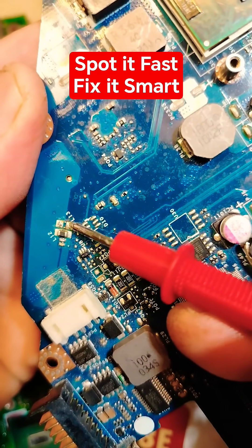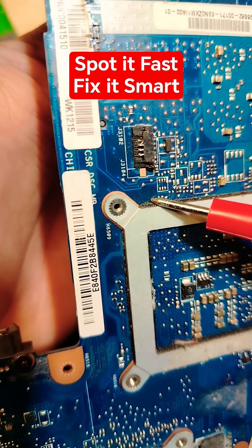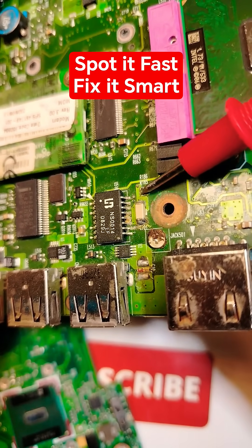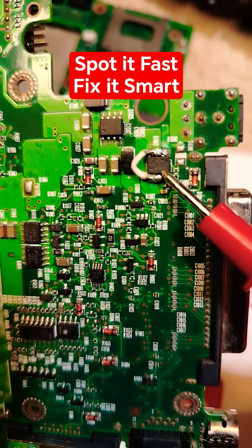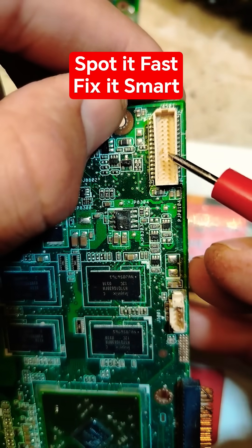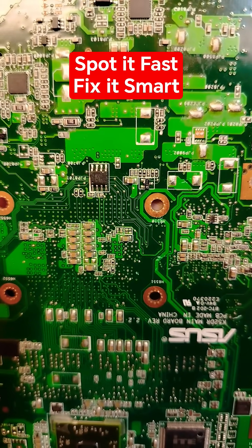A bent pin that creates a shorted motherboard, corrosion problems that cause a no-power motherboard, a broken coil, a blown IC, bad repair by non-professional technicians, a bent pin that causes no display. So please always begin with the visual inspection.